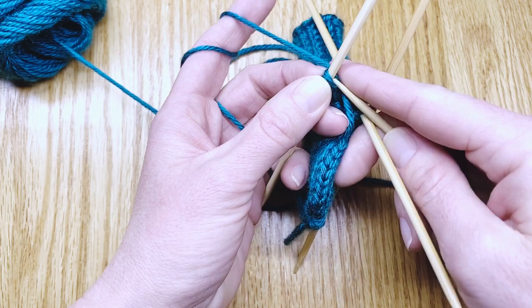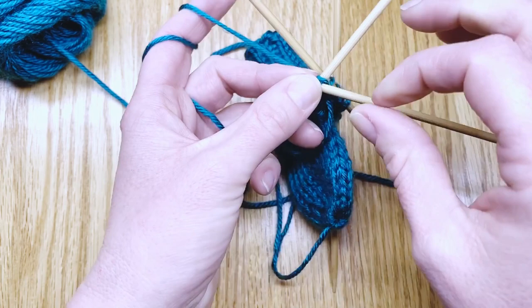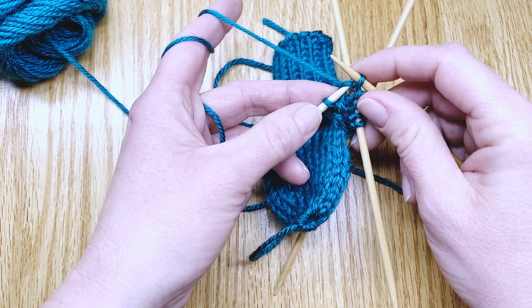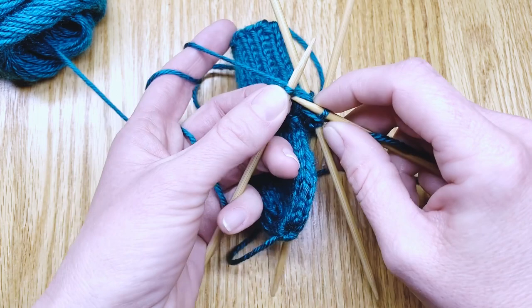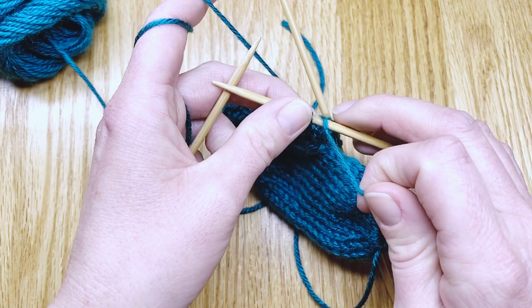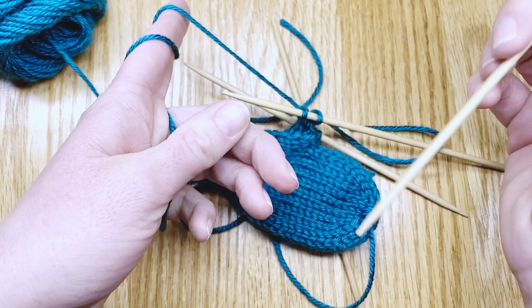So we've got two stitches on our first needle that we'll knit into. After that first stitch, pick up the tail and hold it against the needle so it doesn't slip away from you, then slip that stitch off the left needle onto the right needle. Knit the second stitch off that first needle, and that first needle is free.